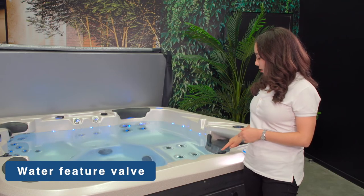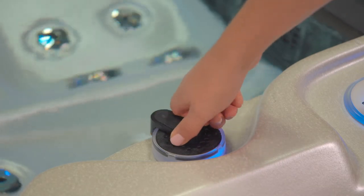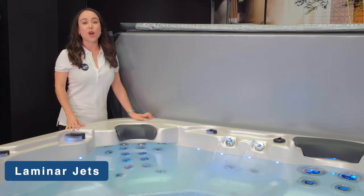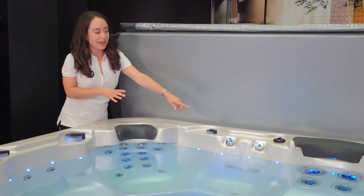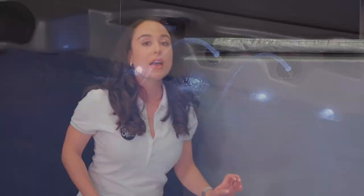This here is the water feature valve. These regulate the water through water features such as the laminar jets. Laminar jets are known for their relaxing sound and appearance, and you can identify which ones these are because they are the only ones situated above the water line of the spa. They are also available only on select Vortex Avante models.